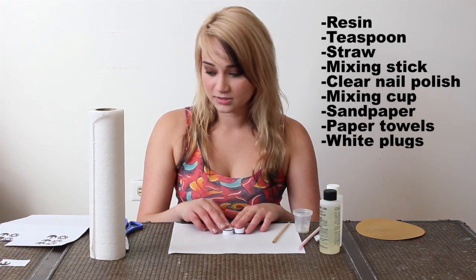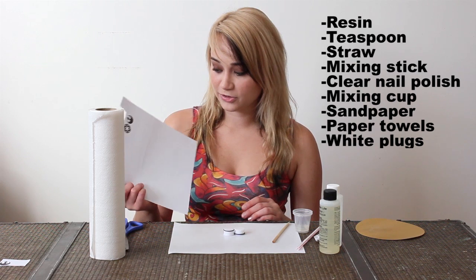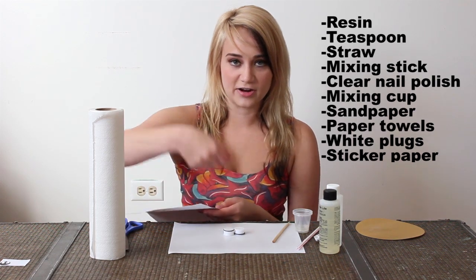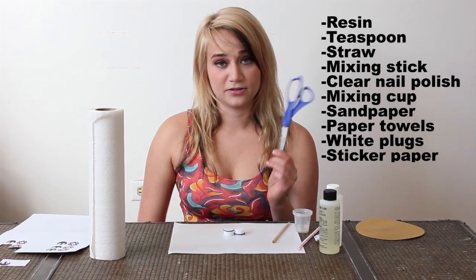You'll also need a pair of white plugs. You're going to need some type of picture. I prefer to print my pictures out on sticky paper — you can get this at any office supply store. That makes it easier so you can just stick them right on; you don't have to deal with glue or gluing paper. And you need scissors.